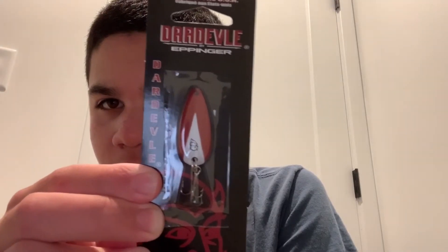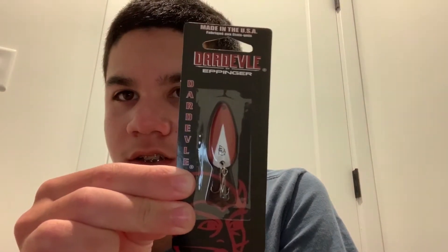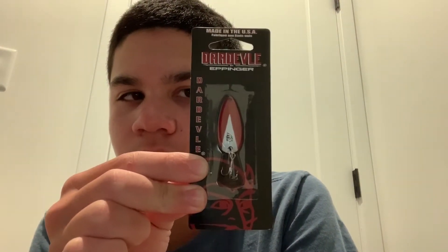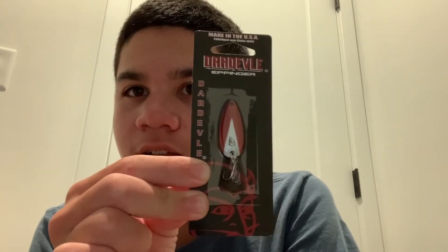Next we got the OG spoon — the Daredevil spoon in white and red. I've really wanted to try these out. People say a lot of good things about them and how they catch a lot of fish. I'm pretty sure this is the first spoon that was ever made, like the original spoon. So yeah, this is the first lure that I got.